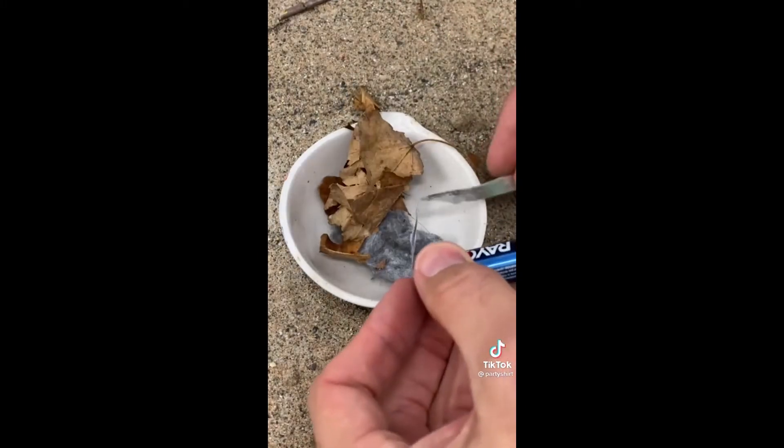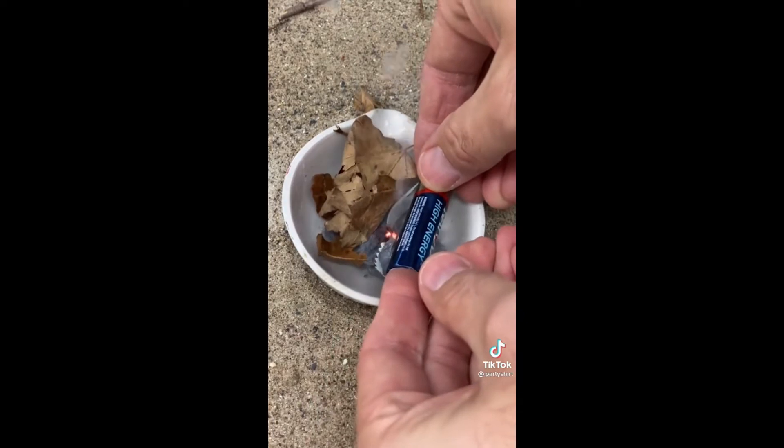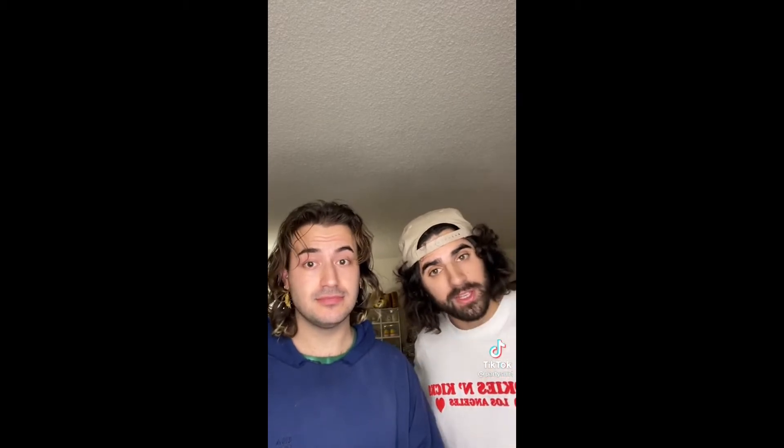This causes the wrapper to heat up at the narrowest part, and it gets really really hot — hot enough to ignite a bit of pocket lint used as tinder to start a fire. Will we test this trend to see if it's real or bullshit? We got the battery.